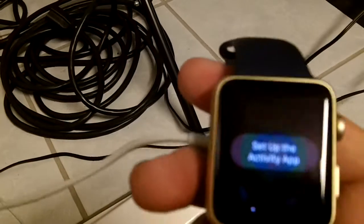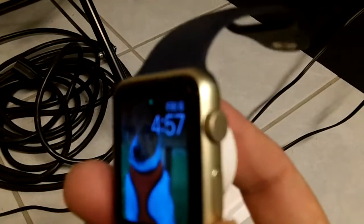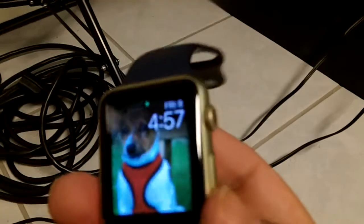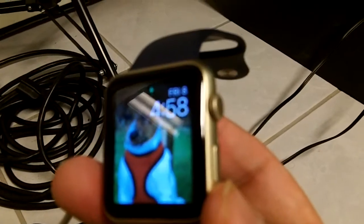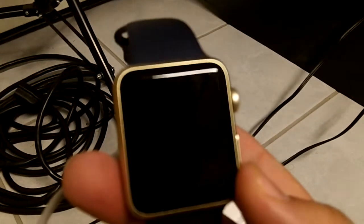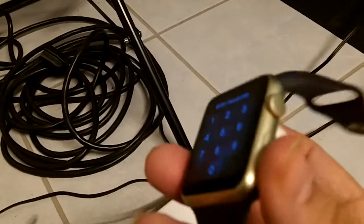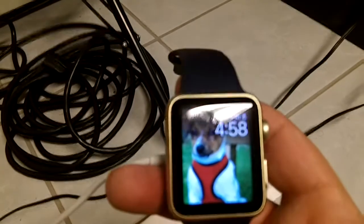We're going to be having an update video on this — initial review, what's on my watch, the works. I'll be covering this as I figure more stuff out and as I mess around with it more. This is just initial impressions and first boot, first setup unboxing. Hope you guys enjoyed it. Hope you join me for more tech coverage this year. I'll be having a new tech podcast coming out on the channel, and lots more. So take care. I will see you again soon.